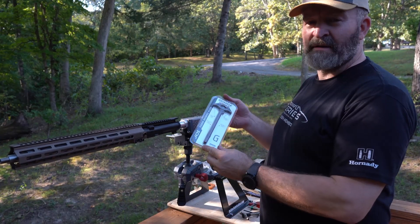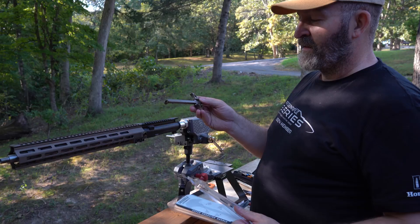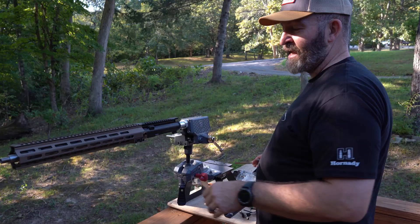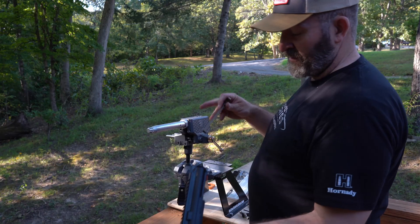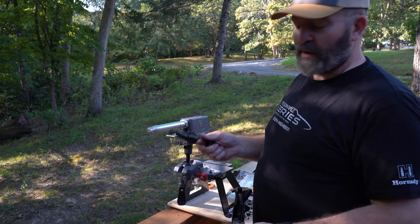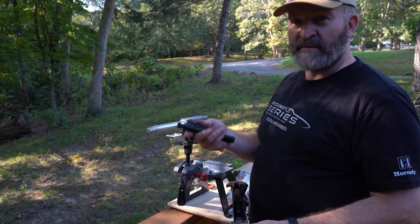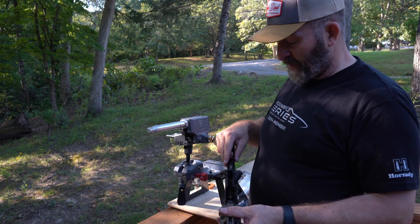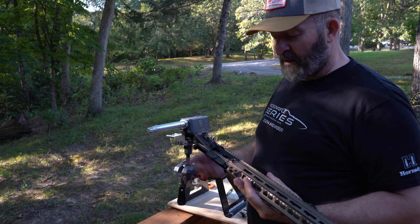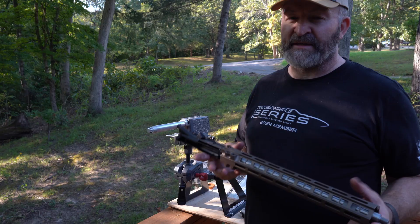For the charging handle, I love these Geissele charging handles — they've always been good for me in that dark earth anodizing. We'll slip that in there. For this upper, we're going to try an Odinworks 6.5 Creedmoor or 6.5 Grendel ARC bolt carrier. We'll slide that in and see how it does. If it works, we'll rock and roll with the Odinworks; if it doesn't, we might switch it over to the JP, because I know how those things fit up and lock up with these Proof barrels.